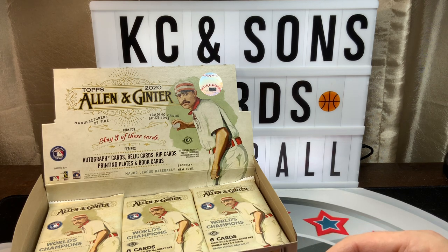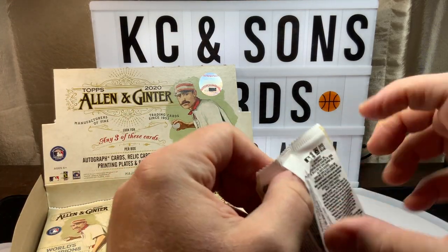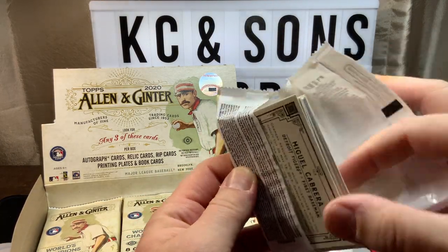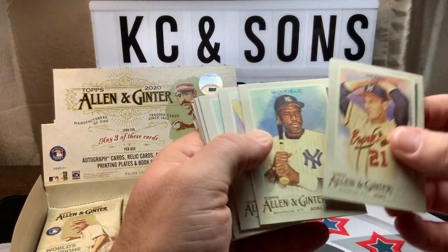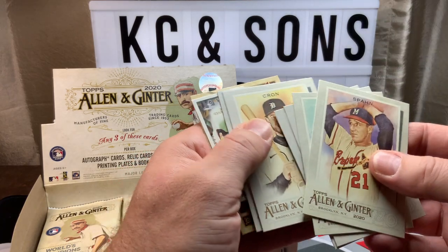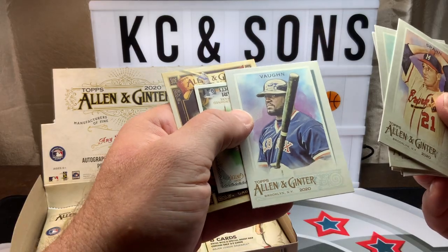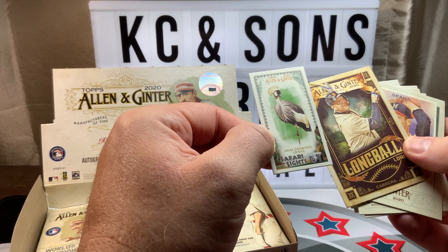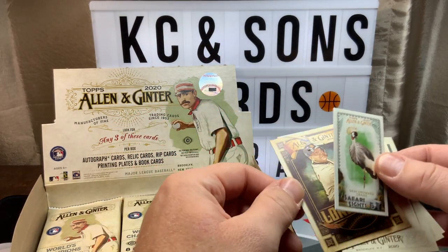Very interesting. This pack feels a little bit thick. Let's see: Spawn, Winfield, Franco, Verlander, Crone, Vaughn — that's a nice looking card — and Long Ball Lore and Safari Sights, the infamous gray crowned crane.